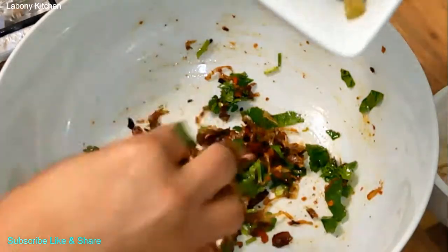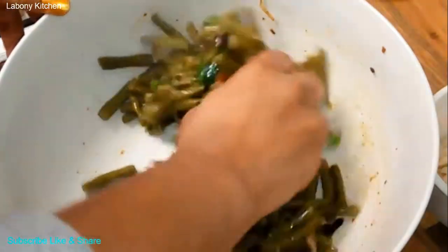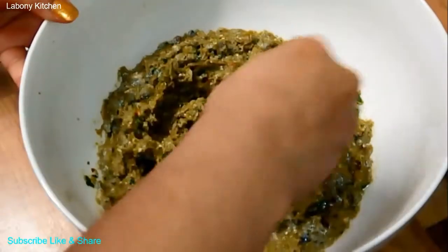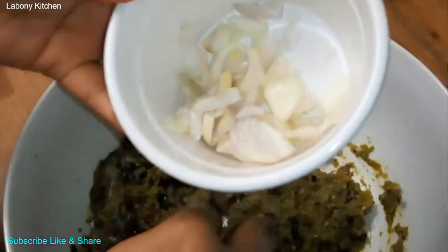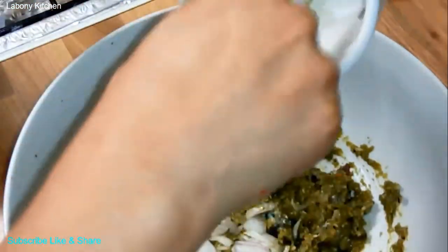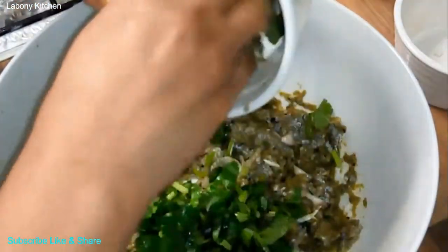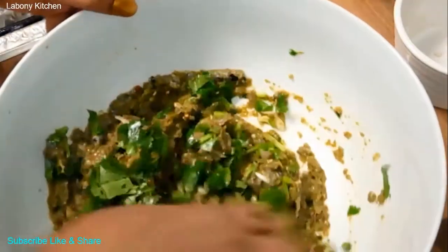Now I am going to add all the boiled green beans and mash them nicely. I am going to add some shea onion, add chopped coriander, and then green chilies, and mix it well.